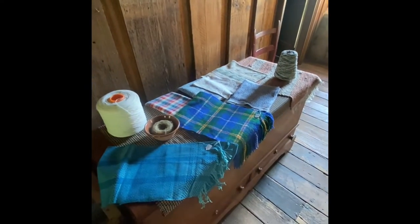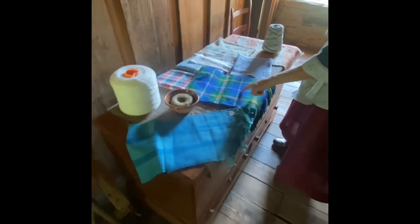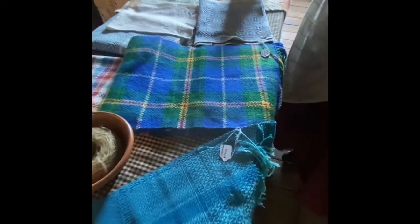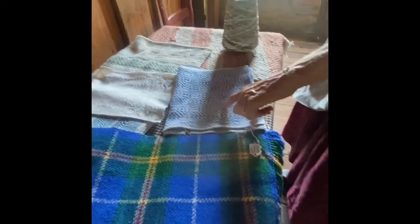This is a twill weave. You can tell a twill — it's got a diagonal. You can always find a diagonal line in a twill. See this right here? This is a twill. See the diagonal line?